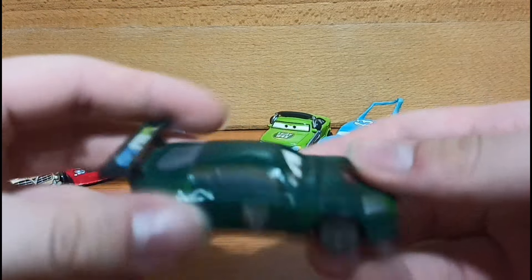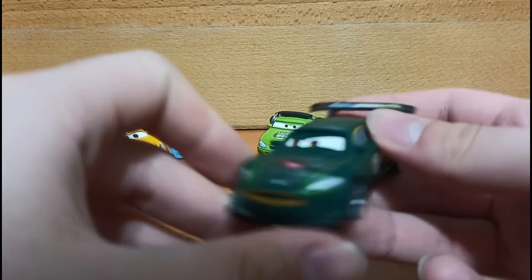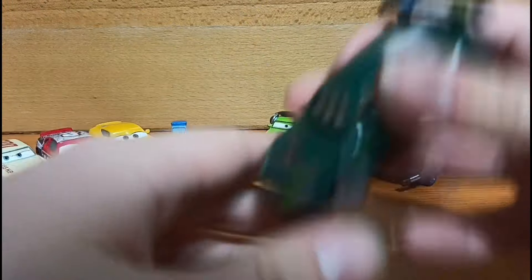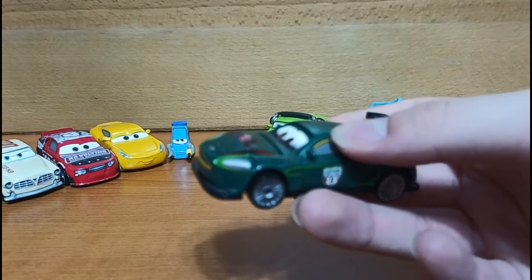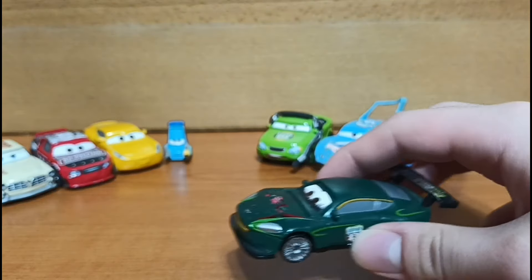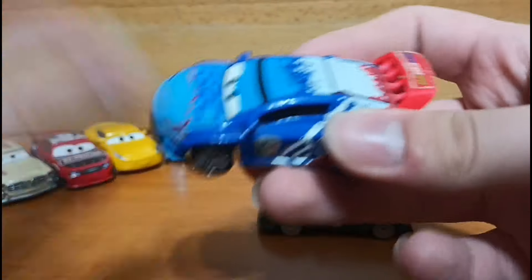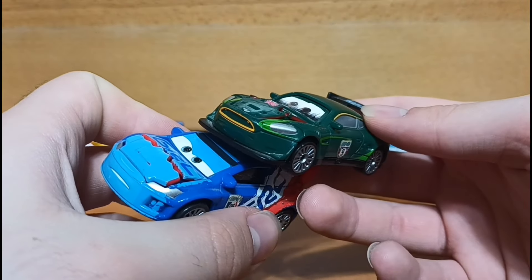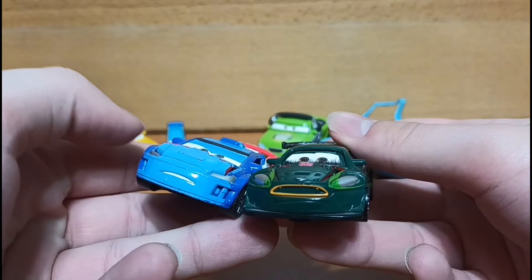Starting with this quickchanger, which is not a joke usually. I got this because, being a quickchanger, it can go from basically a regular Nigel Gearsly to a damaged Nigel Gearsly. I really like this because we never got a damaged Nigel Gearsly diecast. Same thing with Threlva Saru, who I've had for a little while. These two are my personal favorites from the quickchanger line, so I'm glad to finally have both of them.